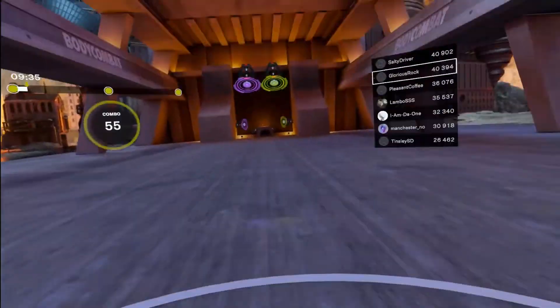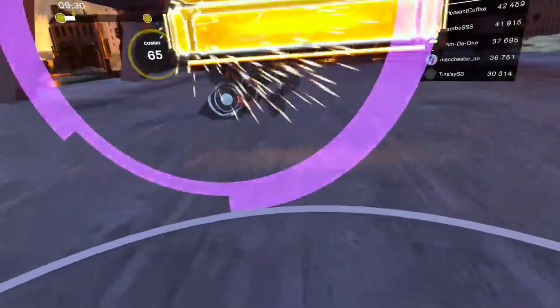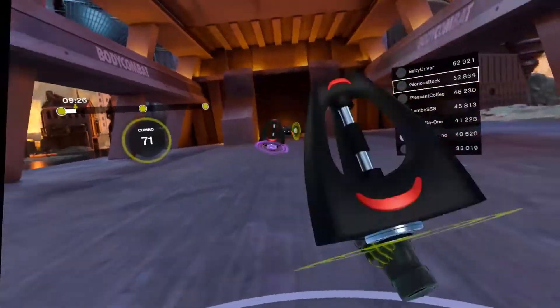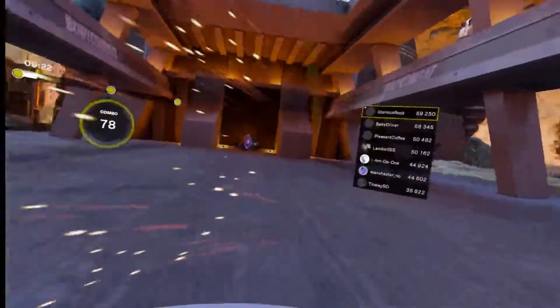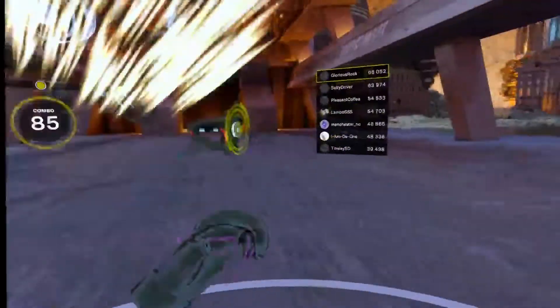Jab, cross, jab, squat down, stand up, open — go. Bottom left, bottom right, to the center, squat down, stand — let's go! Now hit it: hook, upper, upper, hook. Left, right, left, right — short range strikes. Circular and vertical strikes.